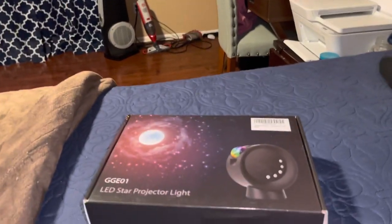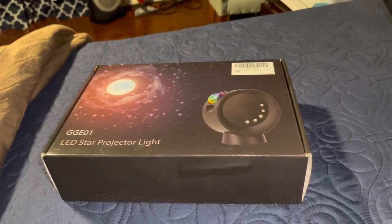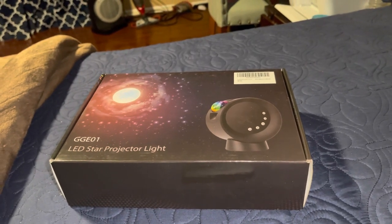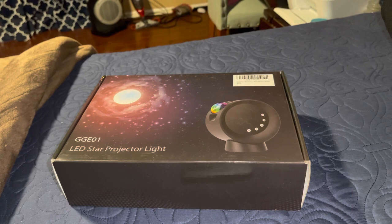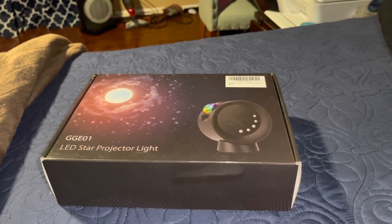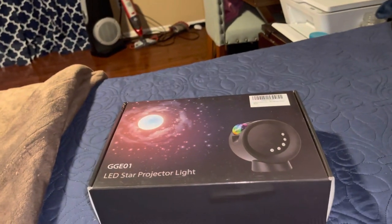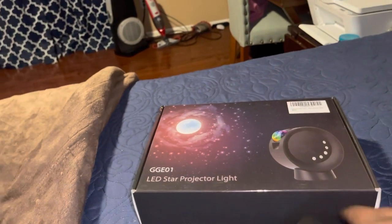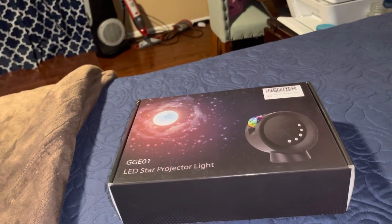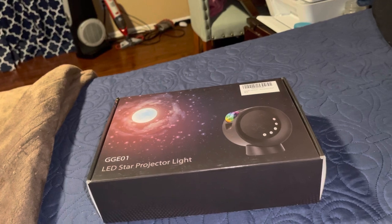You can put it in any room. It's good for bedrooms, theater rooms. It's an excellent light for kids. I like looking up at the stars, so I thought this would be an excellent light — make me think I'm sleeping under the stars. It comes with several modes: bright colors, bright stars, and a moon.